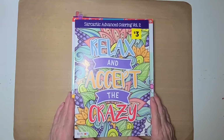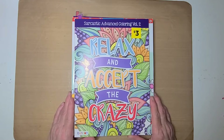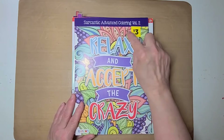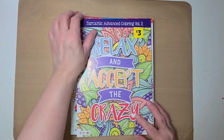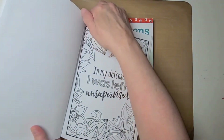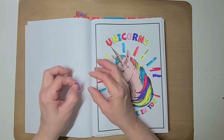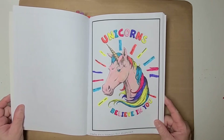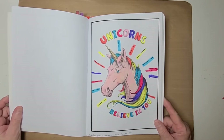This here is called Sarcastic Advanced Coloring Volume Two — Relax and Accept the Crazy. I purchased this book from Dollar General — you can see from the yellow tag. I really like it; it's sarcastic phrases and stuff.